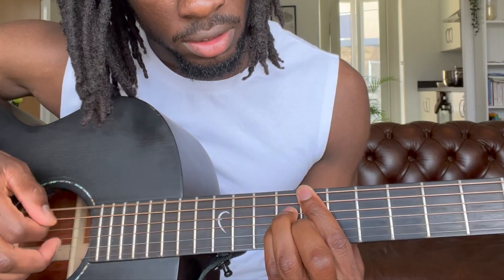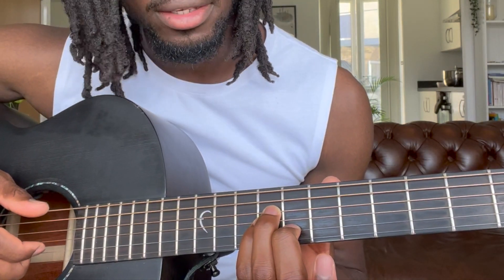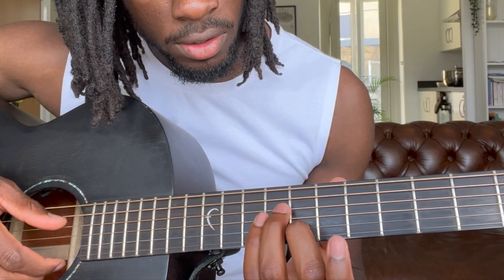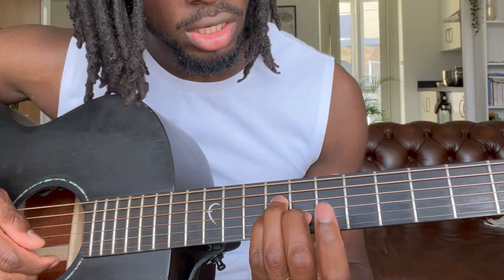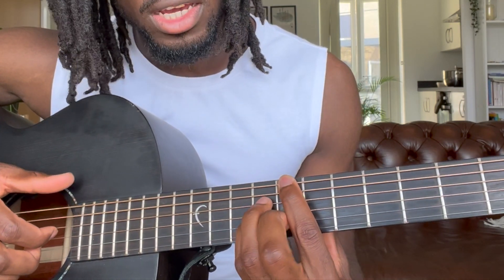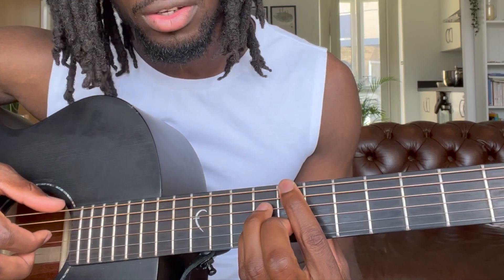The next chord is gonna be your C major seven. Right here I've formed like an A minor chord shape from the eighth fret — middle finger on the B string, ring finger on the D string, pinky on the G string, and then you take your first finger and just place it on the E string at the eighth fret.